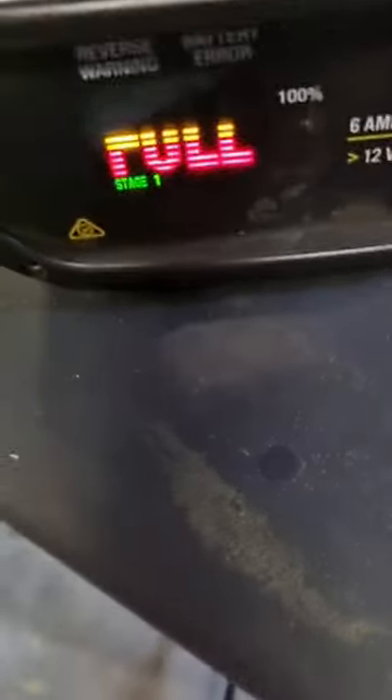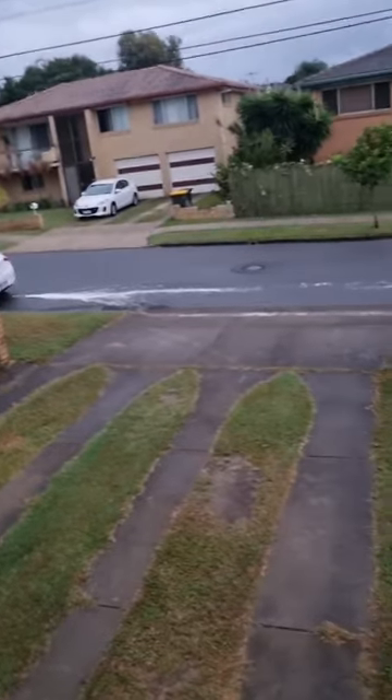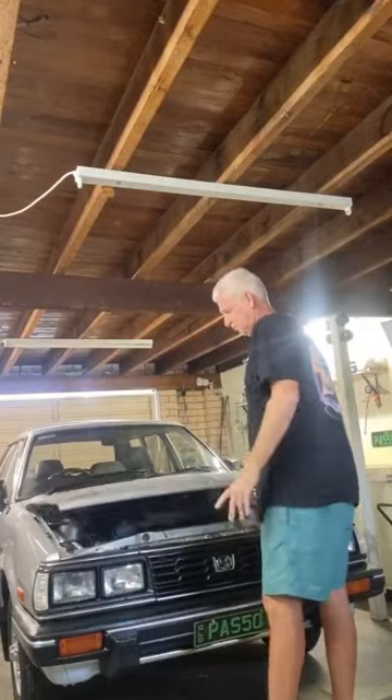My unicorn struggles to crank on cold starts, so I decided to charge the battery overnight for Wednesday morning so I could take her out for a spin. However, I awoke to wet weather, so I wasn't going to take the car out at all.